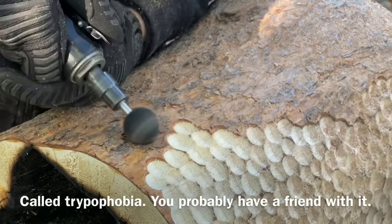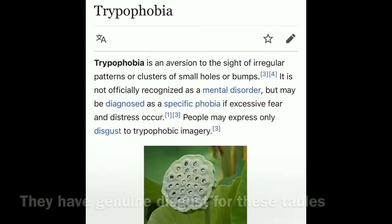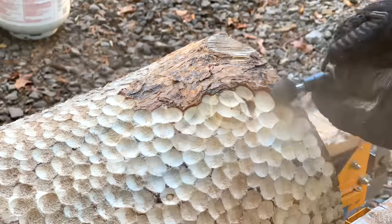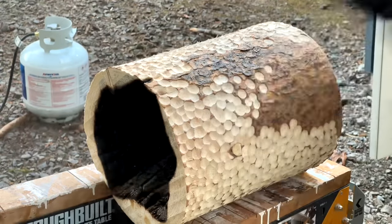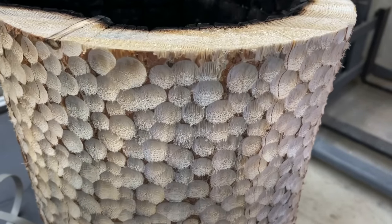I learned in the process of making this table that this pattern is an actual phobia called trypophobia. If you think you've had people that didn't like your work before, you should see people that have a genuine phobia and disgust of your work — there are some people that hate this so much that I would bet they have not made it this far in the video because they are completely grossed out by this pattern.